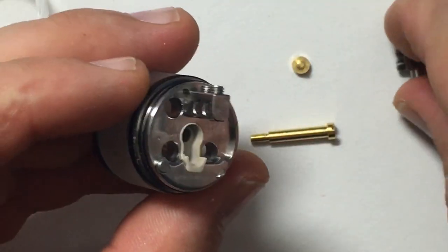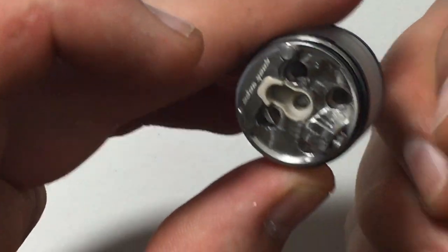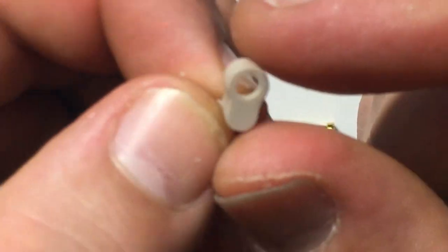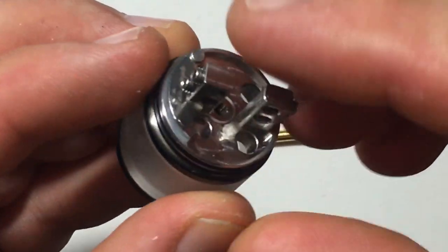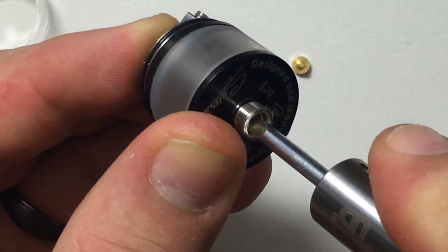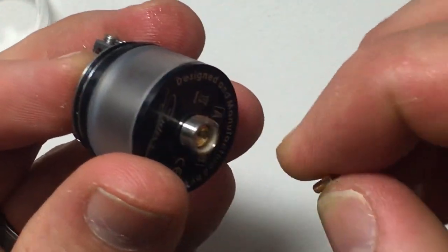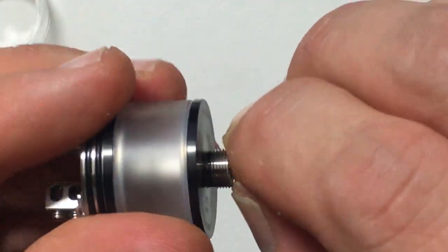Screw the chimney back on, put the post back in, then pop your positive post back in and make sure you get it all snug. The nice thing about having the adjustable 510 is that it still makes good contact even if you loosen or tighten it. The post is stable and everything's good.